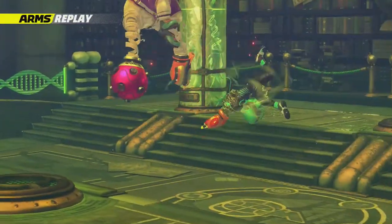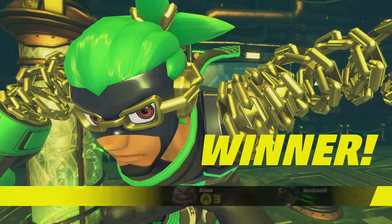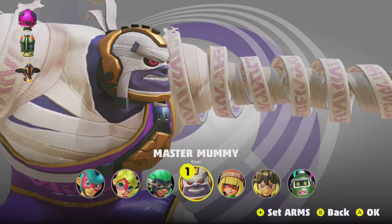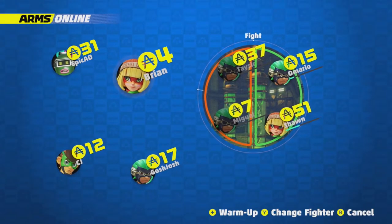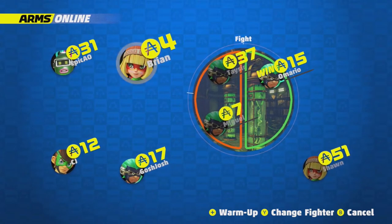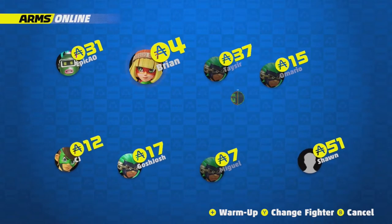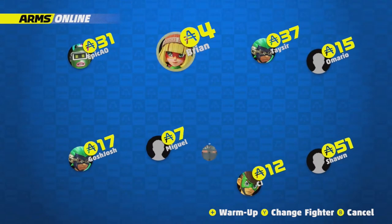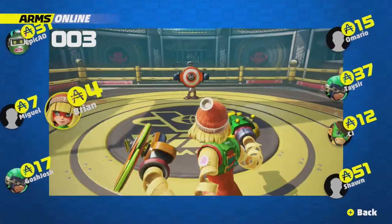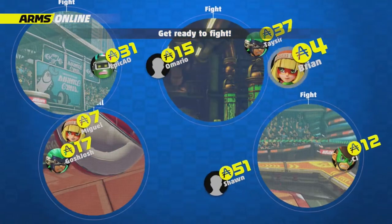One thing I wish happened — we just played this mode right here with this guy, and it was only one match. It wasn't best of three. I don't know if that's gonna change in the full game. I would like it to if we had each player and it was a best of three when playing one-on-one. We can see all the players on the sides over here who are able to be in matches, and while you're waiting you can play a little warm-up game, which is pretty cool.